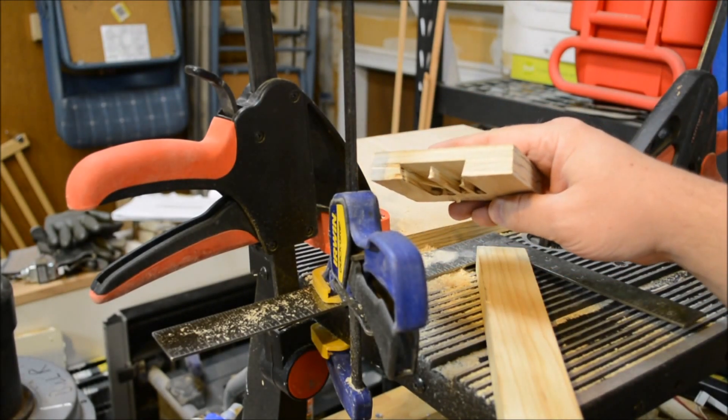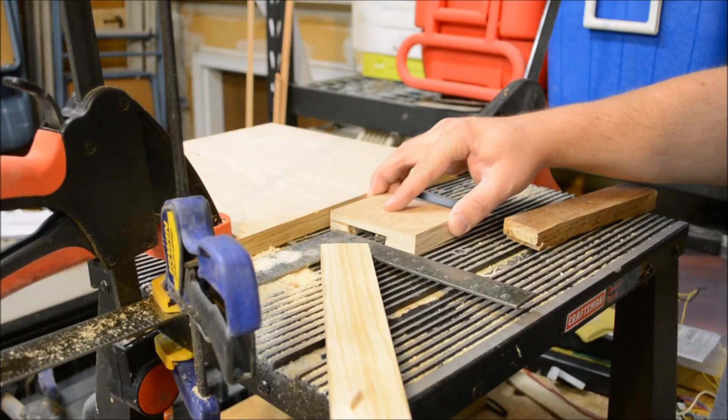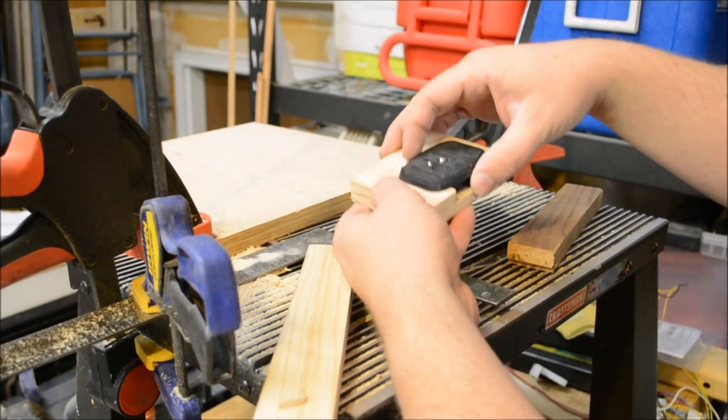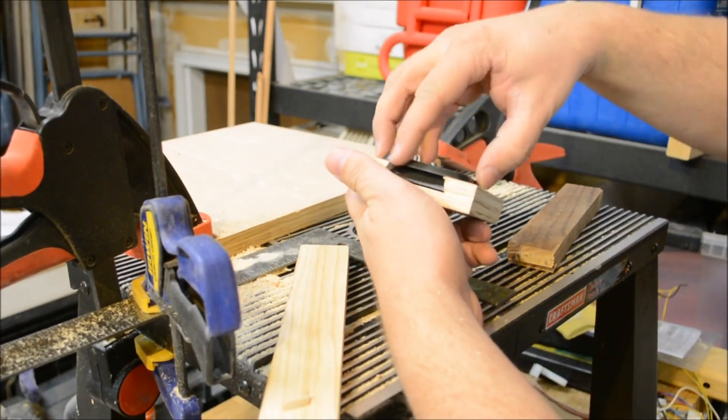It's a much better success. Now all I have to do is clean it up. It's looser than I wanted, but it's good enough.